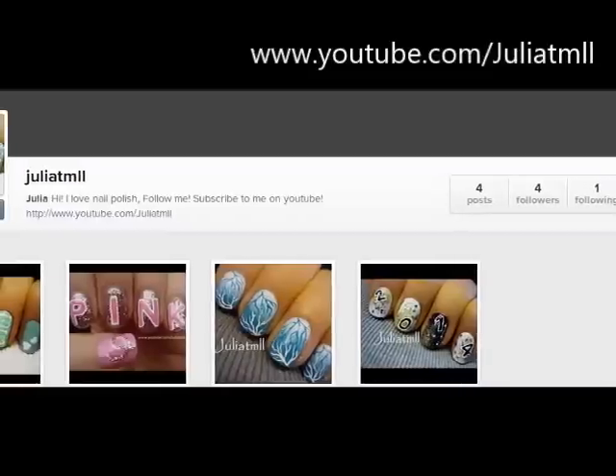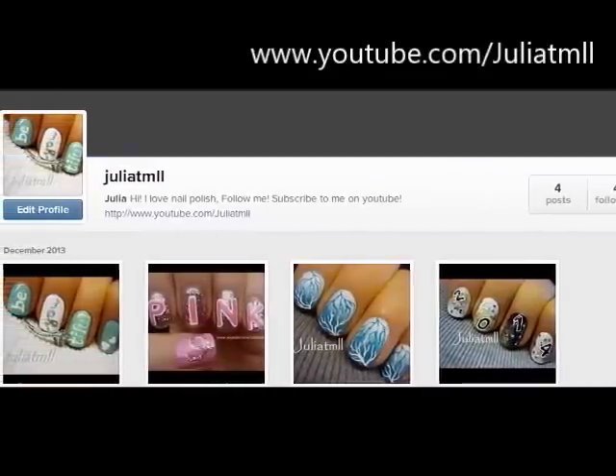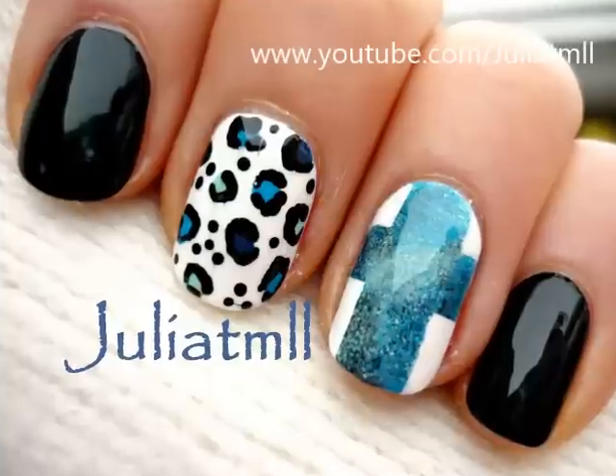I just got Instagram, so I'd really appreciate if you guys followed me on there. Thank you so much for watching and please don't forget to subscribe to my channel.